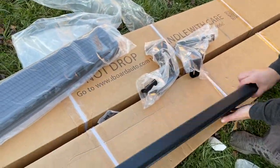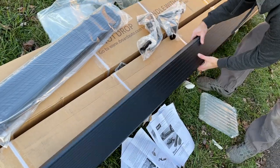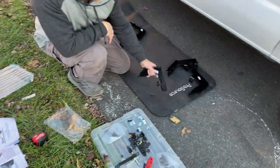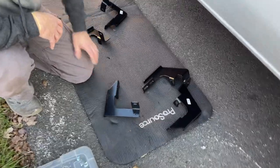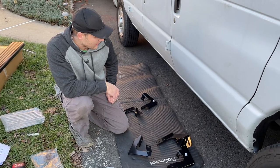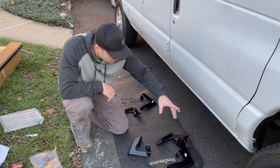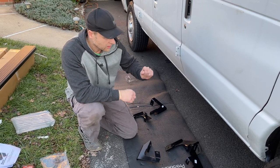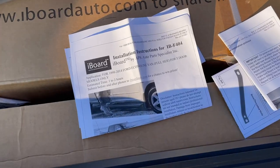These are from iBoard Auto — aluminum boards from Amazon, solid construction. All the mounting brackets are labeled, although the labeling doesn't mean much, which is why I'm doing this video to show you guys how to do it, because the directions are confusing. There might be some drilling involved, but there are technically mounting holes already there.